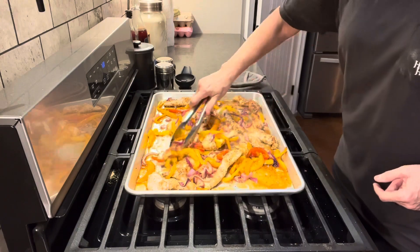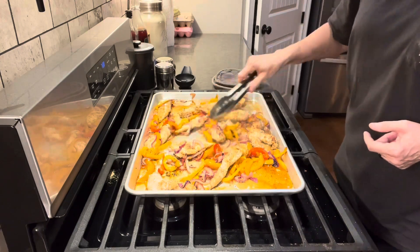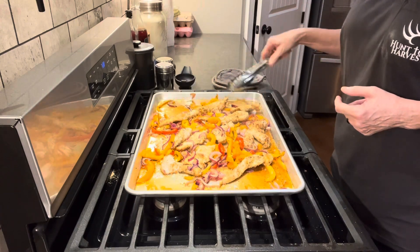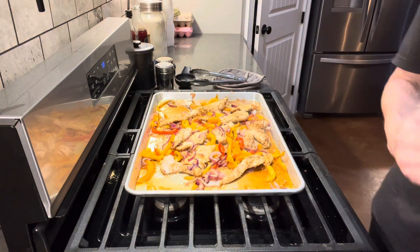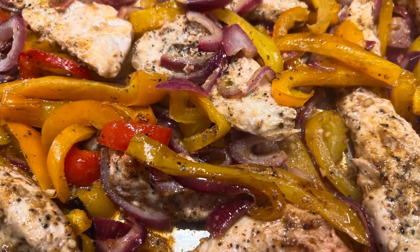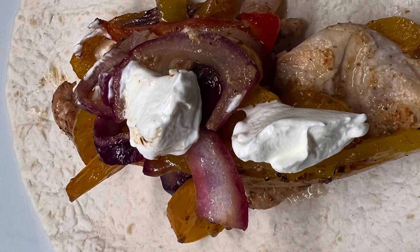I'm going to add about two tablespoons of lime juice. You can add cilantro if you want — I don't have any so I'm leaving that out. Now we're almost ready to prepare our fajitas. I'm going to be using low-carb wraps — use your favorite. I'm going to plate mine up, put it on a wrap, and add a little touch of sour cream. It's going to be so delicious! I hope you enjoyed this video — please like, share, and subscribe, and I hope to see you soon.